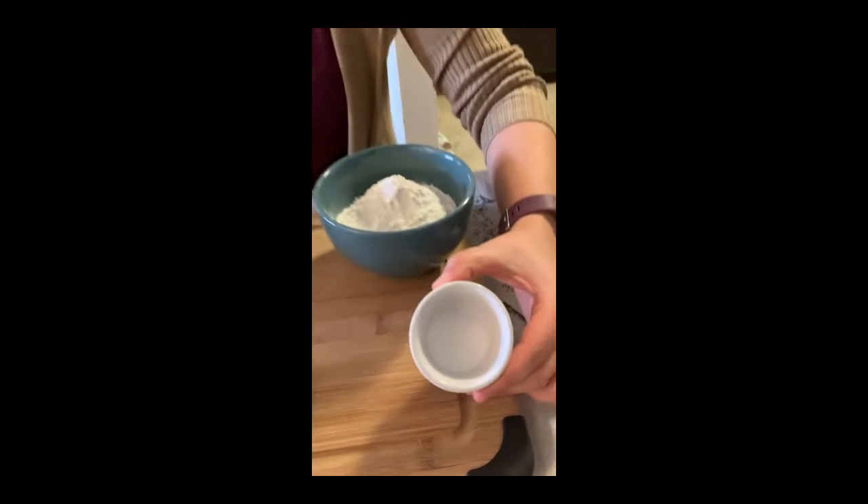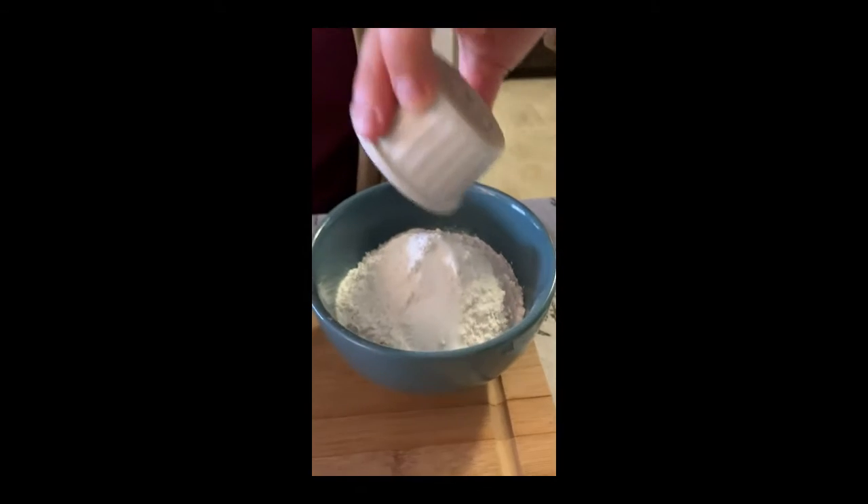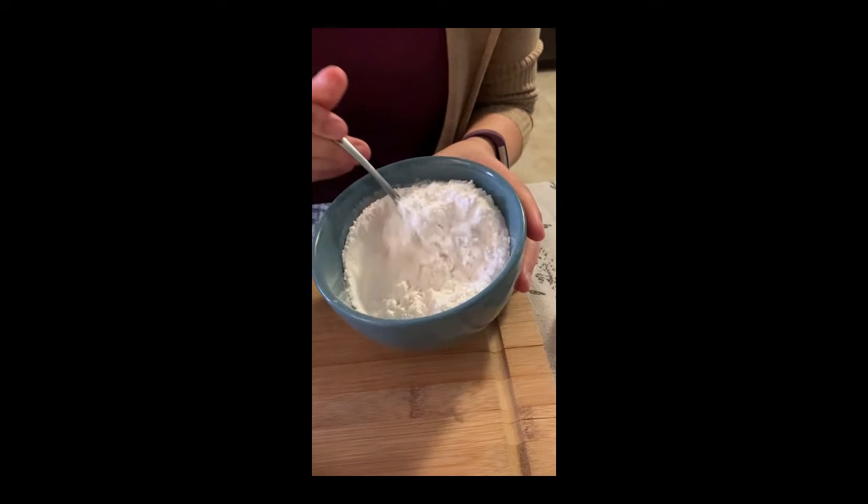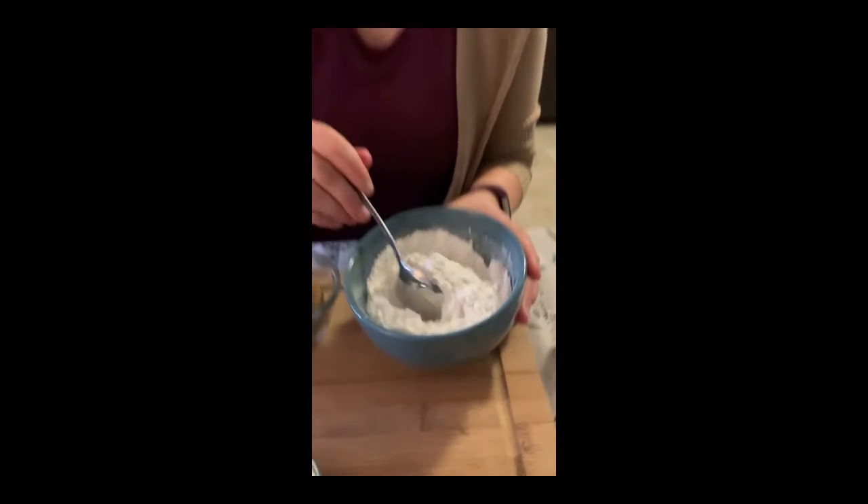Before we assemble our jar, we're going to take our baking soda and salt and stir it into our flour mixture. This will help make sure that everything gets a little more incorporated once we go to actually bake the cookies.